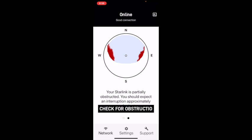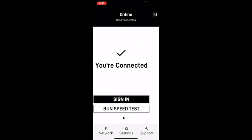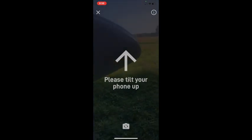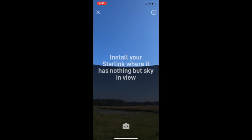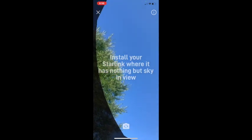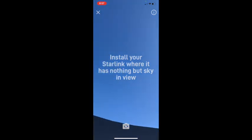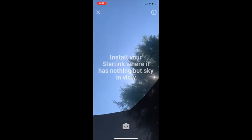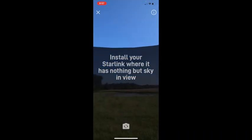You can see it says 'check for obstructions.' I don't really see how it can be obstructed where it is. It says 'checking for obstructions' — you can also do this at the beginning to check you don't have obstructions. So you can see I've got my satellite, and it says install your Starlink where it has nothing but blue sky. I've got little trees here, and I should move them. I'm actually thinking about putting it out a little bit further in the pasture.